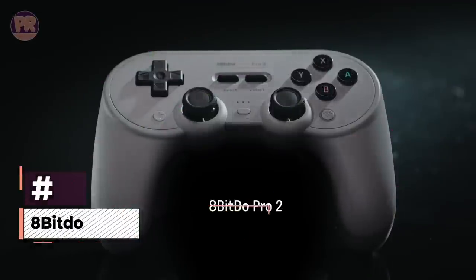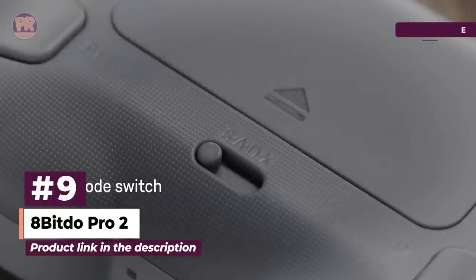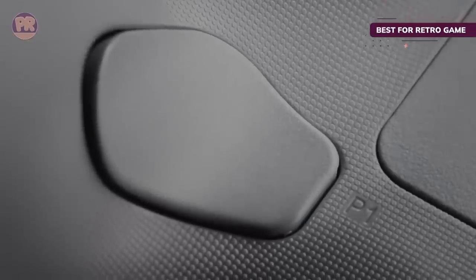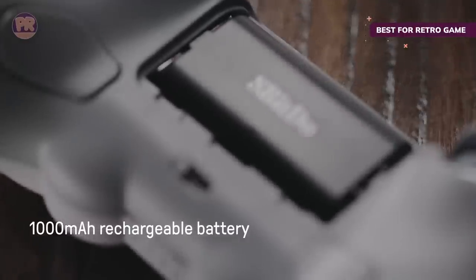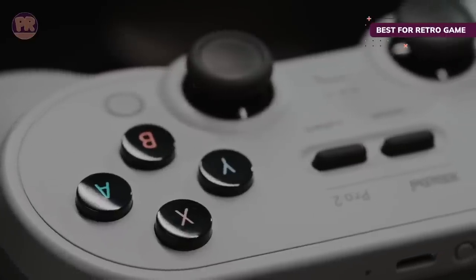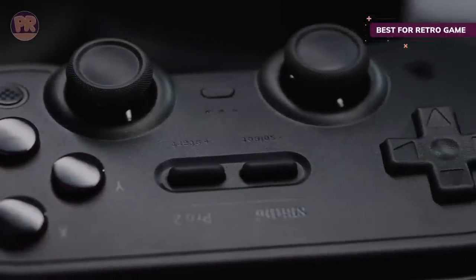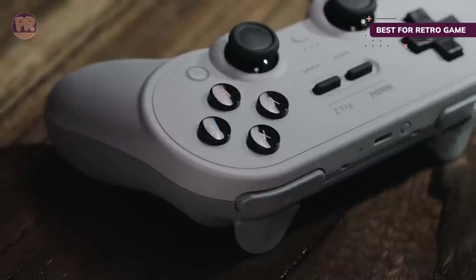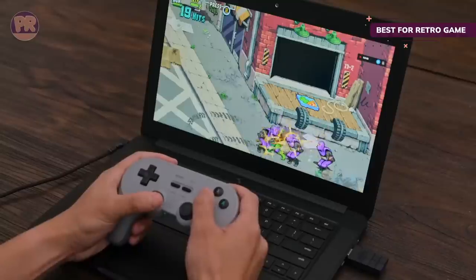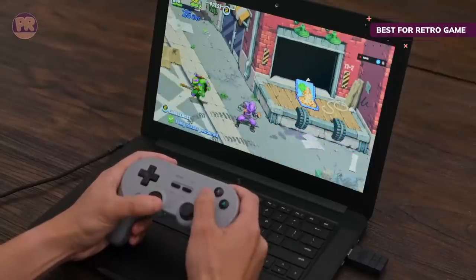The next controller on our list is the 8BitDo Pro 2. With retro looks paired alongside modern functionality, the 8BitDo Pro 2 is an awesome option for playing classic games on PC and new games too. The face of the 8BitDo Pro 2 gives you the sense of playing on a classic SNES controller, but the experience should be exponentially better thanks to a modern ergonomic design, quality buttons, vibration, and a good deal more. The 8BitDo Pro 2 supports a wide range of platforms and can connect to your PC over Bluetooth for 20 hours of wireless play.